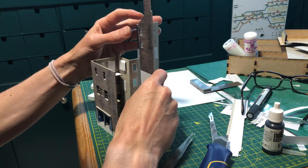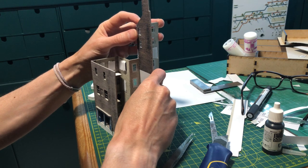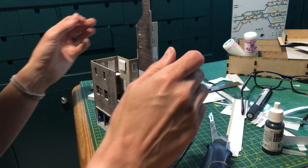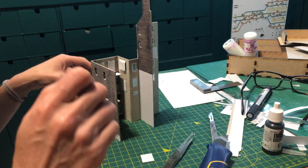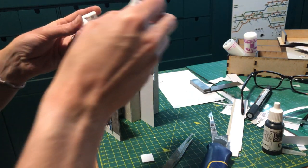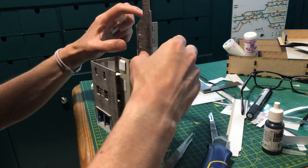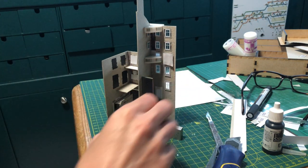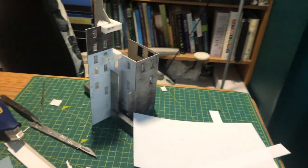With the four outer walls made, I slotted the gable of the taller building into its position on the front wall. By carefully working out the measurements beforehand in Inkscape, I knew this would all fit without any annoying overhangs or gaps. I added this piece standing upright as a way to get it perpendicular with the other walls. Although still held together with clamps, I think it's starting to look good.